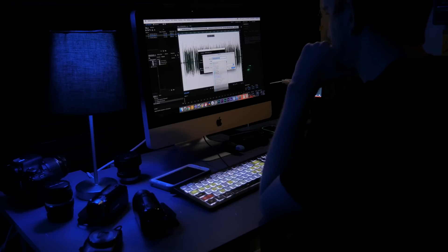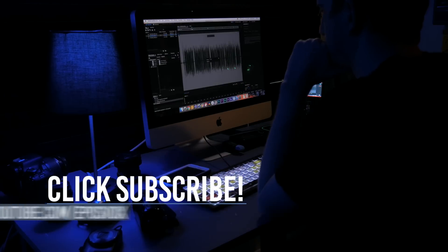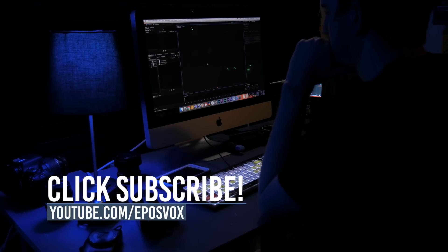This is a great little keyboard, and I recommend it to anyone wanting to get serious about learning the NLE or just wants a simple visual reminder of the shortcuts.